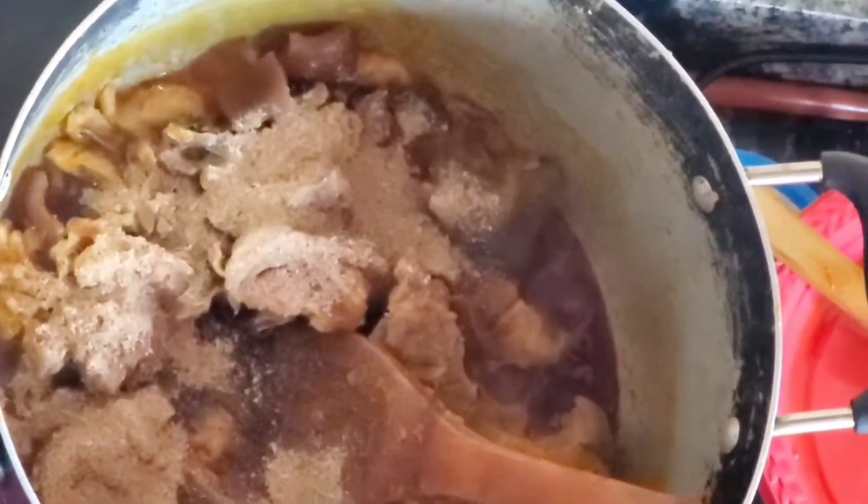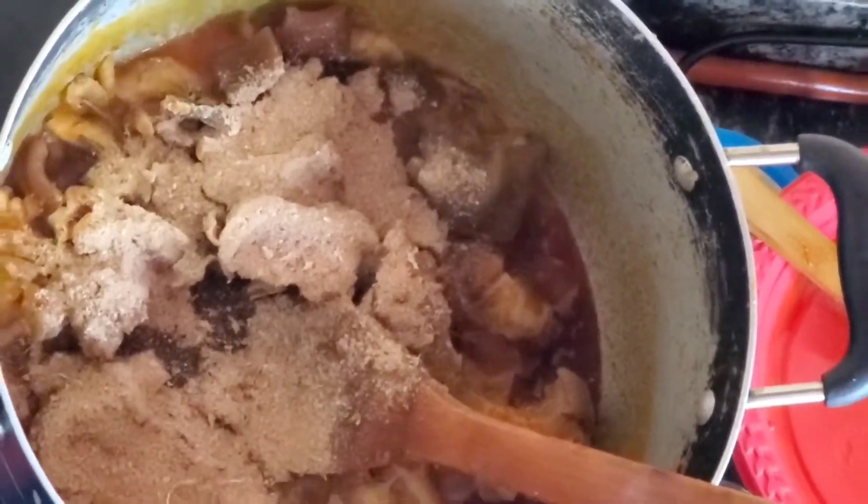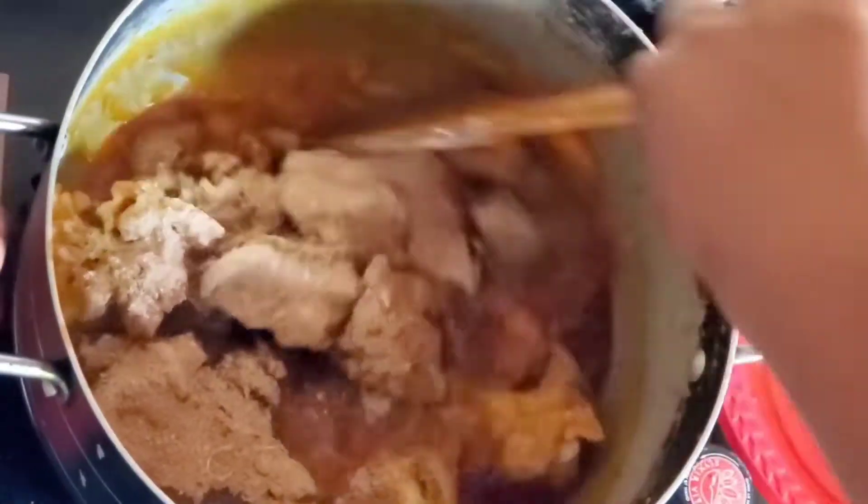Then I'll add some seasoning cubes, followed by my different leaves. Just watch and see how I prepare this — it's basically self-explanatory.